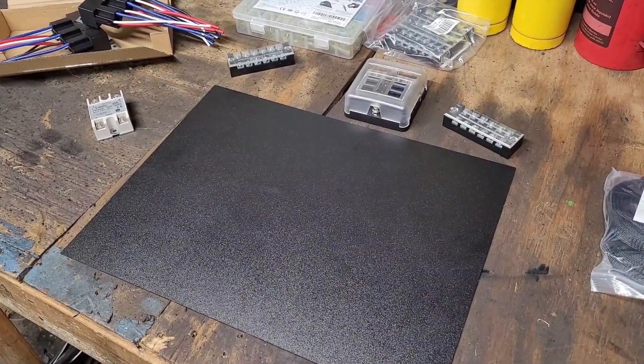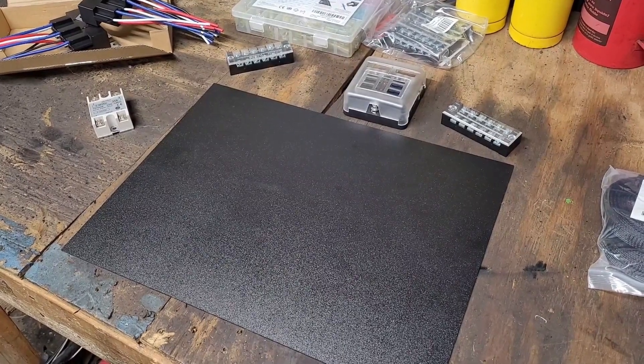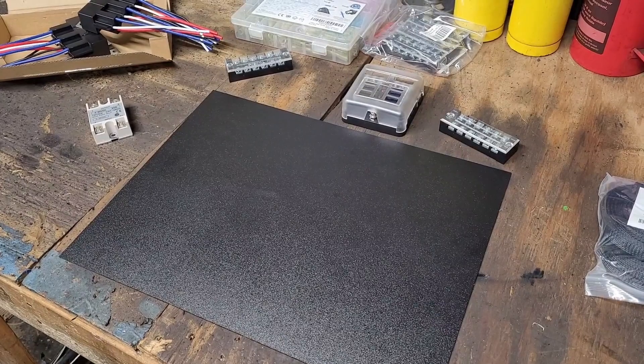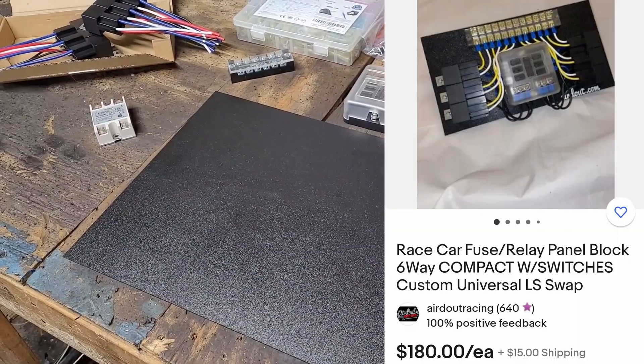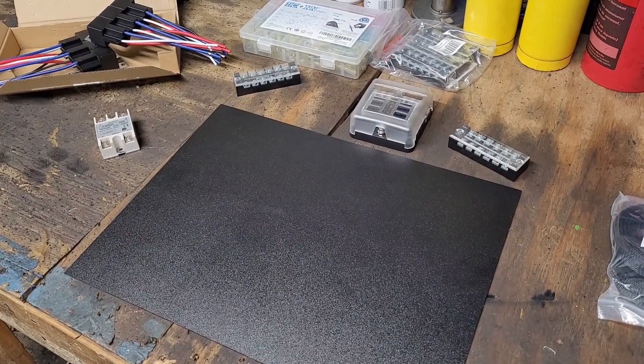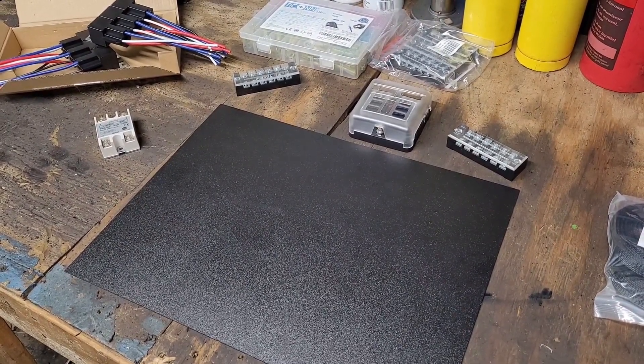They do sell pre-made fuse panels and relay panels just like this. One like this with six relays is right around the tune of $180, and while it looks nice, I'd rather just save the money and do it myself on the cheaper end, and then also set up everything exactly how I want it to be.